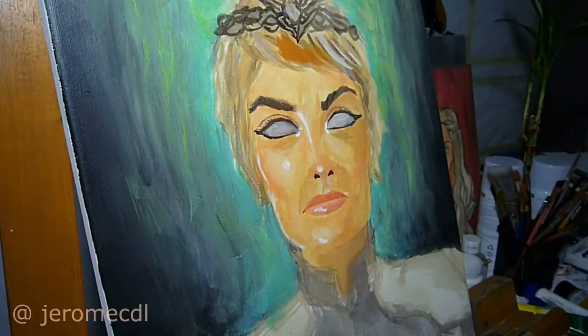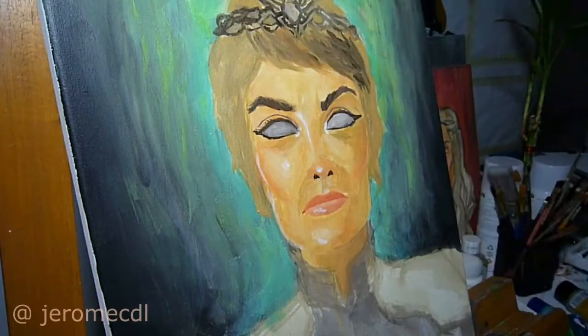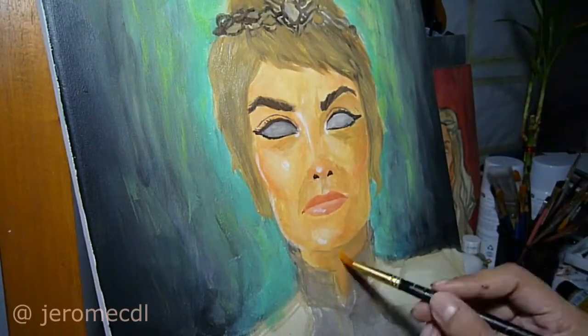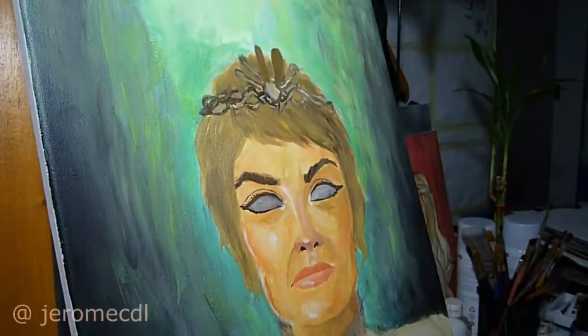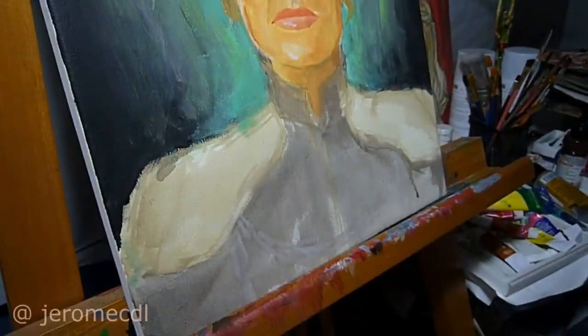The dress is based on her black outfit and shoulder steel pads — I don't know what it's called. It's from the time she got crowned as Queen back in Season 6. I basically hesitated to go forward with the shoulder area because the details would require too much of my time, so I left it as it is on the first layer to be decided later on.